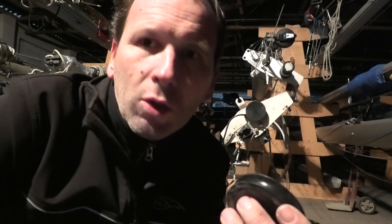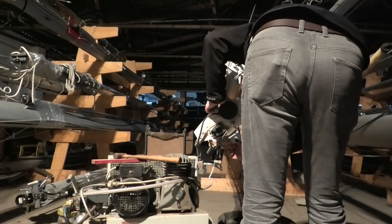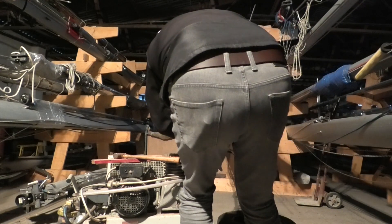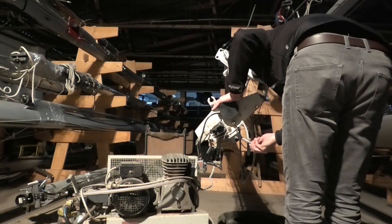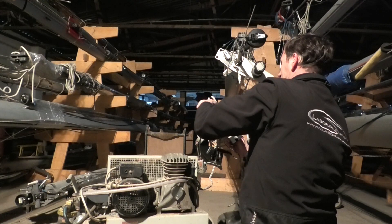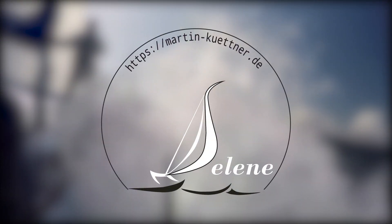Ich stopfe das Bild wieder zusammen und dann geht es weiter. So, let's go.